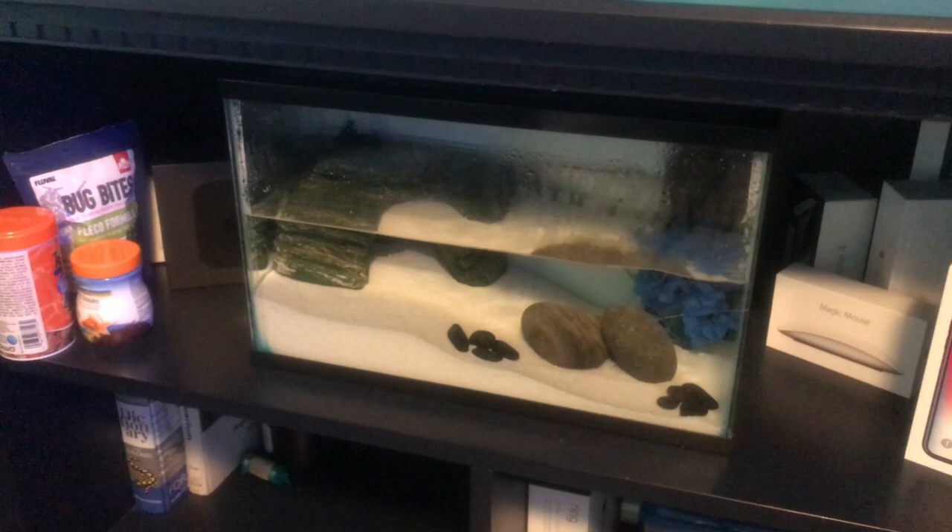I already had one from Walmart and he was doing well, so I figured I might as well go back and get some more. I have two more right here and I'm going to go ahead and get them into the tank with the other one.